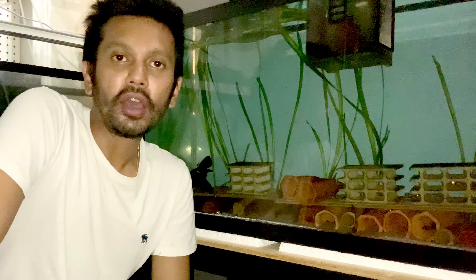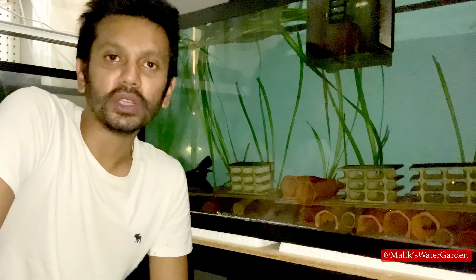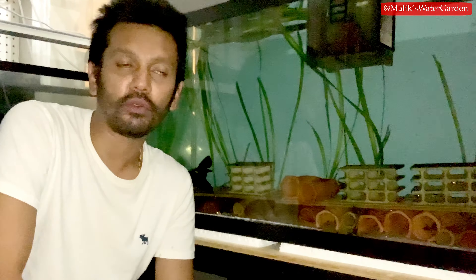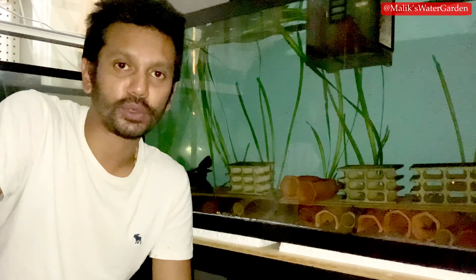Produced by Malik. What is going on everybody? Welcome back to Malik's Water Garden. Today's going to be a really fun video. It's nighttime now in my fish room and the lights are off. I didn't want to turn on the lights and spook all the fish, but I believe this video needs to get recorded and released today. So I'm doing this right now at like 4:30 in the morning for you guys.